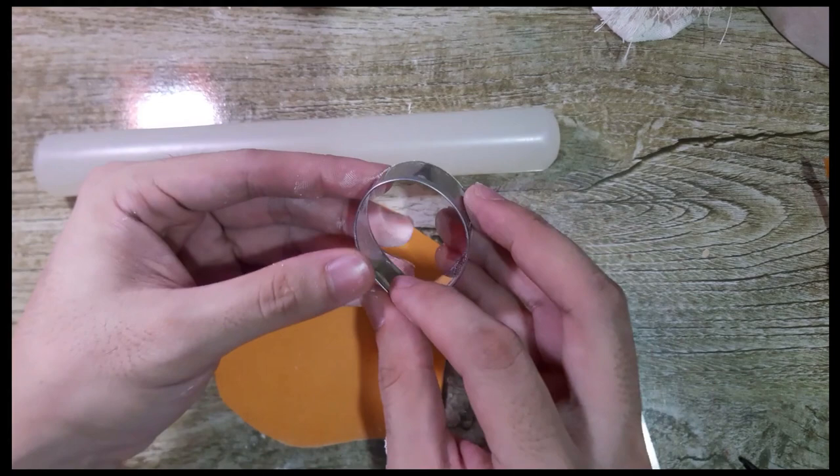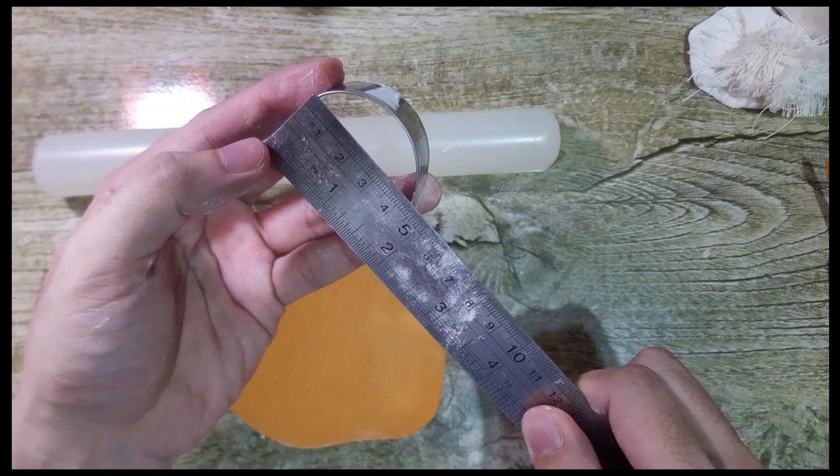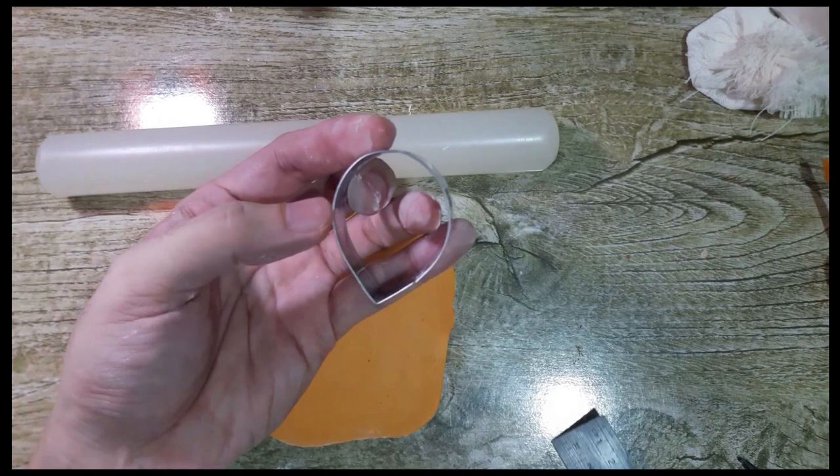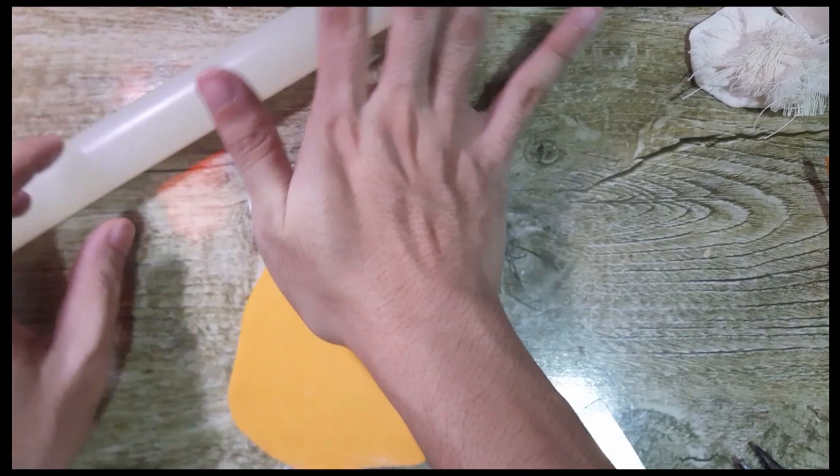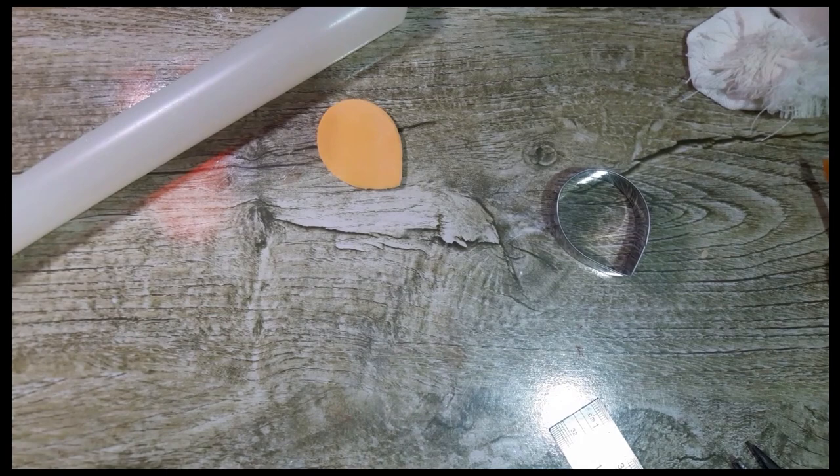We'll be using cutter number four. For the measurement, it's five centimeters by four centimeters. We need to cut five petals for this one.